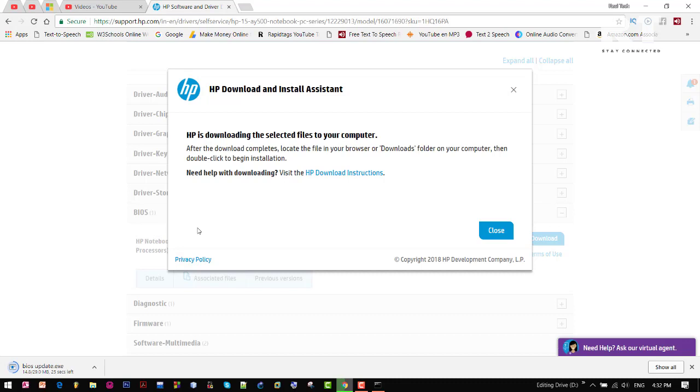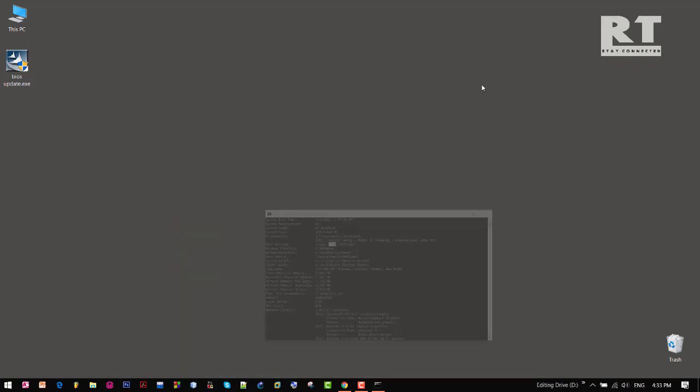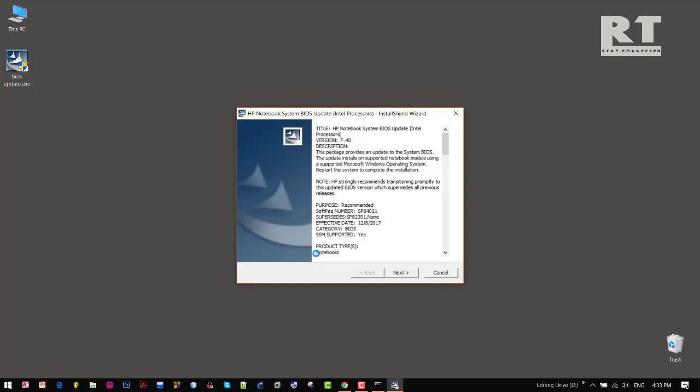Just click save. We can see downloading is started. Once downloading is done, go to the download folder location and open the BIOS update file which we downloaded earlier. Now click next.